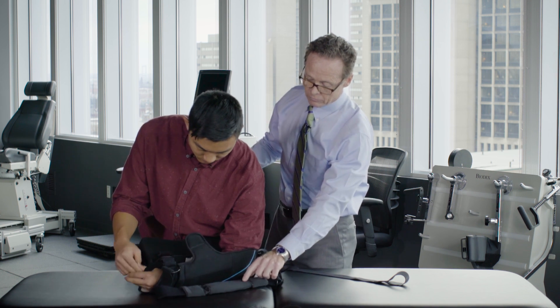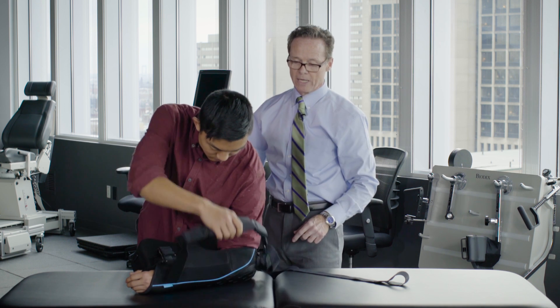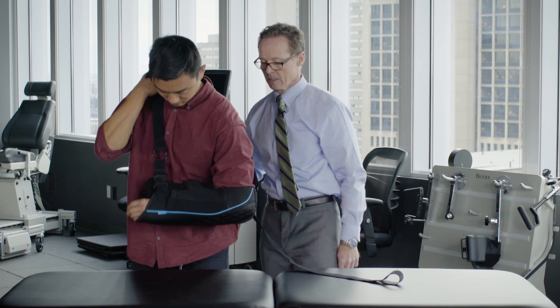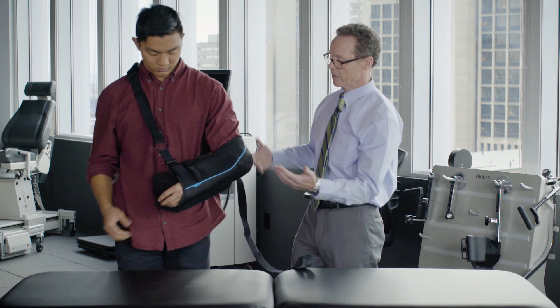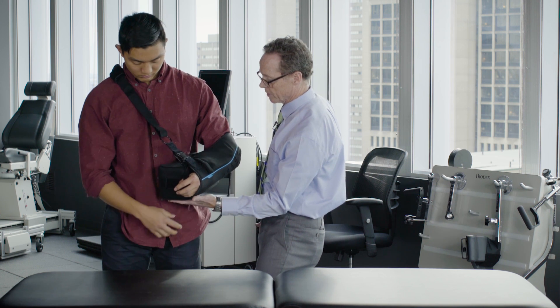You're just going to reverse everything you did. Put that on, then slide that over your head. Now the sling is pretty much in place — we might have to do some adjustment. Go ahead and pull this up a little bit.